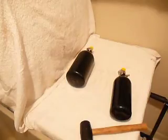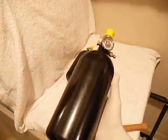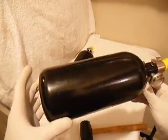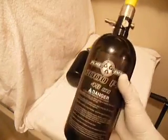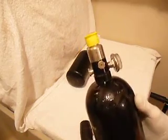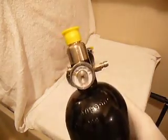These fiber-wrap tanks have a lifespan of 15 years. Aluminum tanks have effectively a forever lifespan, as long as they visually qualify and pass the hydro certification. Anyway — tank's empty, let's proceed.